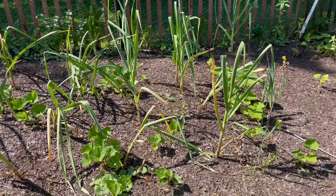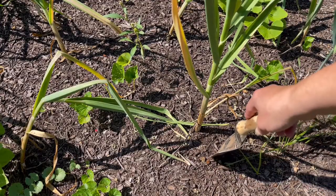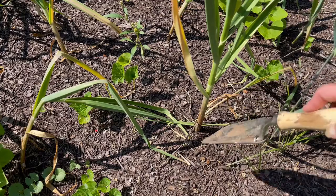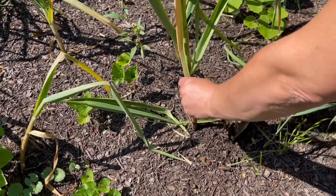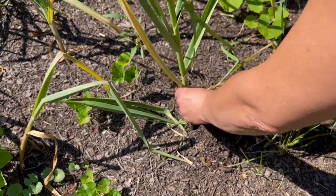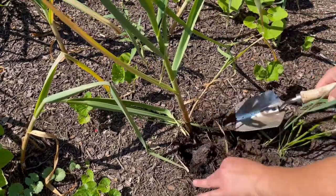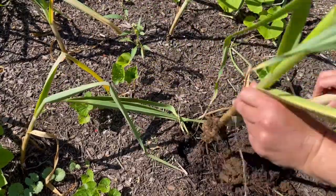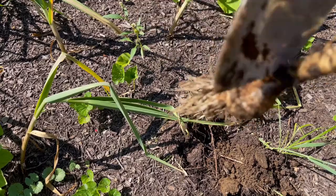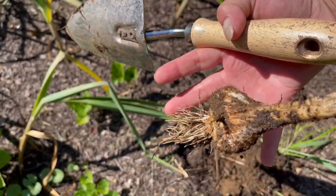Let's get to some of this. I'm gonna start poking around out here and then we'll lift them out with the spade. There we go. Not bad, not bad.